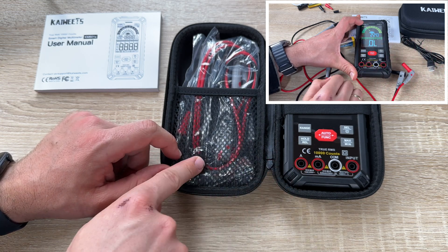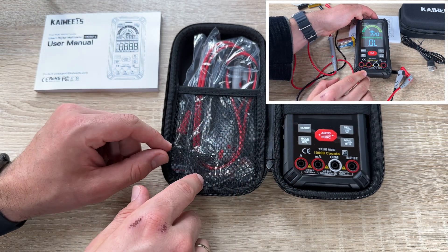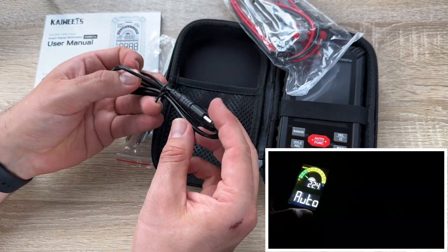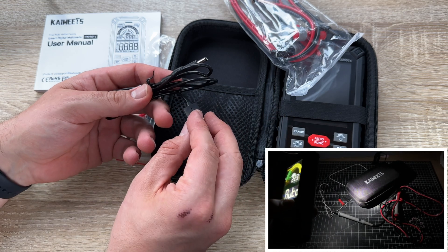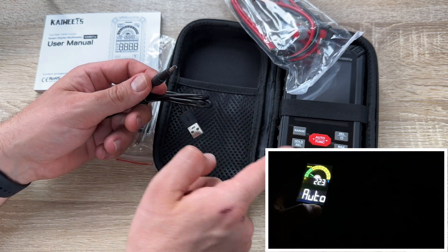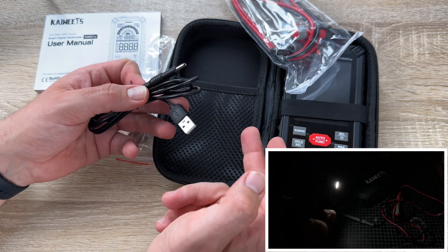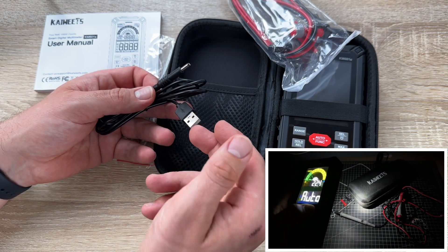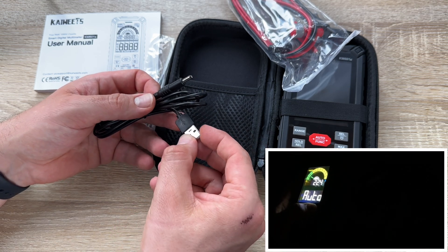There are wide applications for this device: measurement of household appliances, engineering installation, circuit boards, electronics repairs, inspection of automotive electrical equipment, factory electrician work — everything is possible with this multimeter.